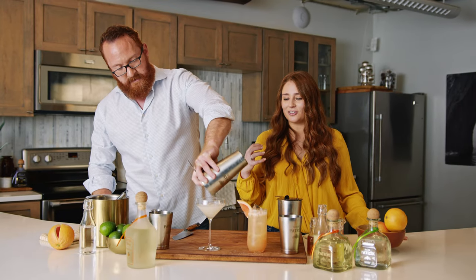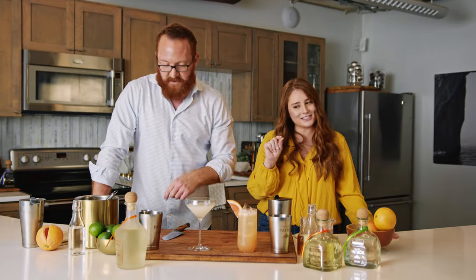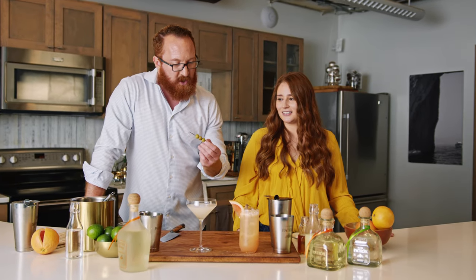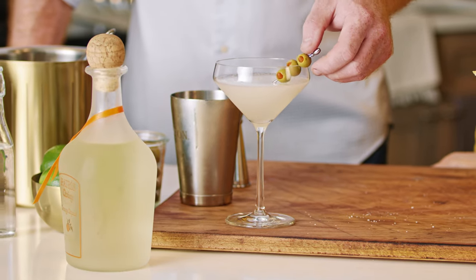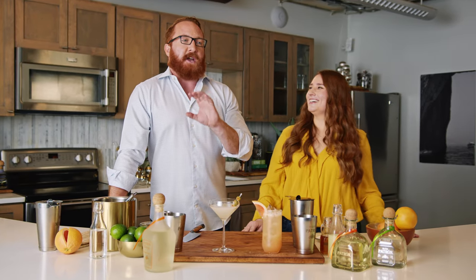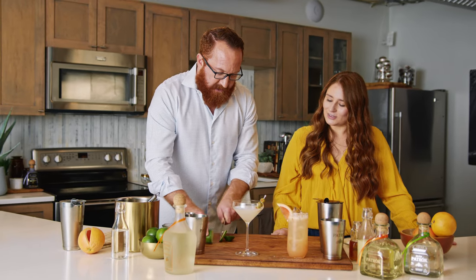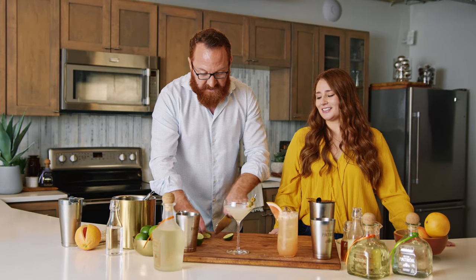We're going to strain this right into our glass. Look at those bubbles — you can tell it's been shaken really well because it has just a little bit of bubbles and you can see a little ice layer on top too. Nice and icy cold. To garnish this one — this is where it gets a little different. The traditional garnish is going to be olives. So instead of having a salt rim, the salinity is going to come from the brine in these. This is a super popular cocktail in Texas and it's quickly getting more and more popular across the US. If you haven't tried it, don't think about it — just definitely give it a try. The olives go really really well with this cocktail.